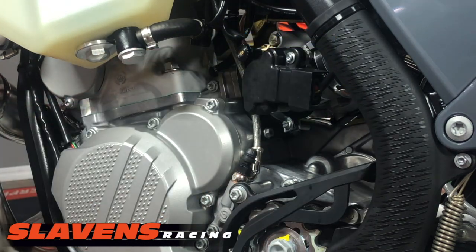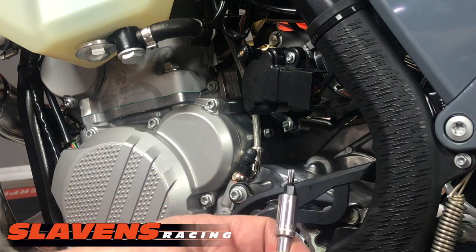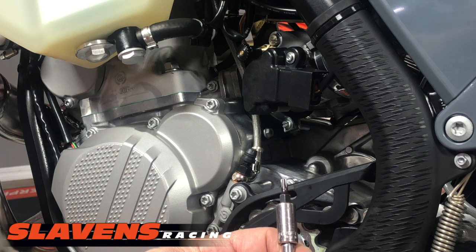All right, so from there, the only real tool that you need is a T20 Torx bit.